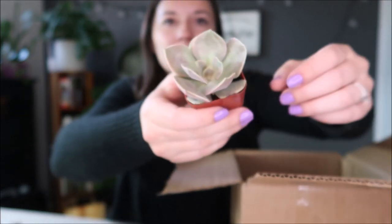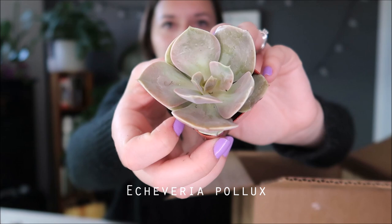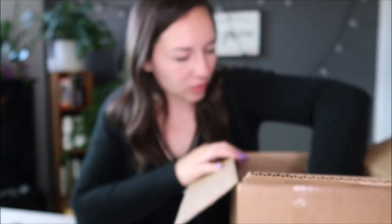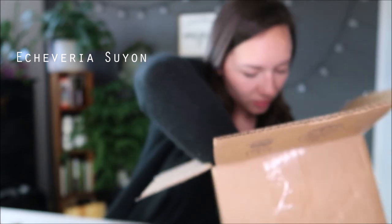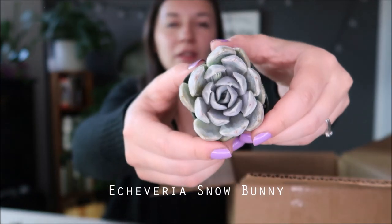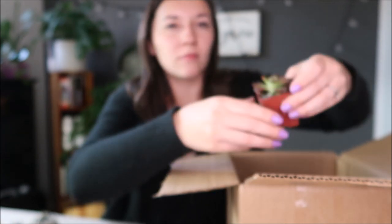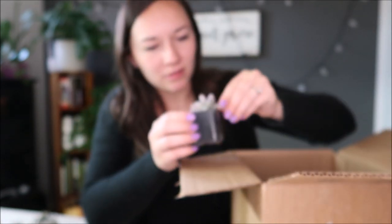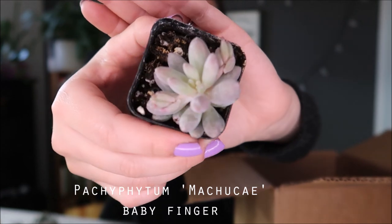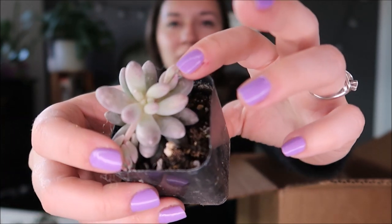Oh, this one's neat. It almost looks like a Pearl von Nürnberg but it does not have that same purple coloring — it looks almost more the same coloring as a Lola. Very interesting, very pretty. These are just all so gorgeous. And the last one — oh, this one's gorgeous too. Look at that, it's like a lavender color almost. And then it has these little shoots off the side too. Wow.